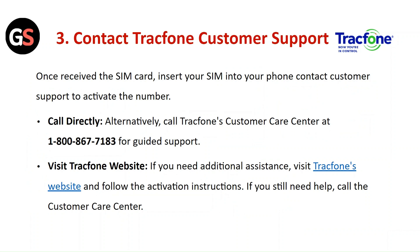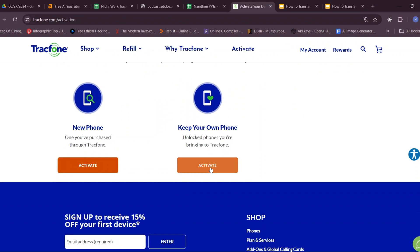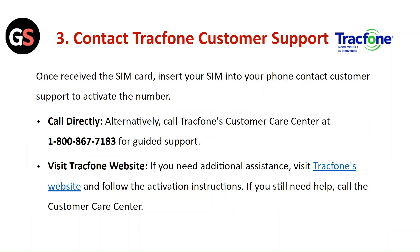Alternatively, dial directly or call TrackPhone's customer care center for guided support. If you need additional assistance, visit the TrackPhone website and follow the activation instructions. If you still need help, call the customer care center.